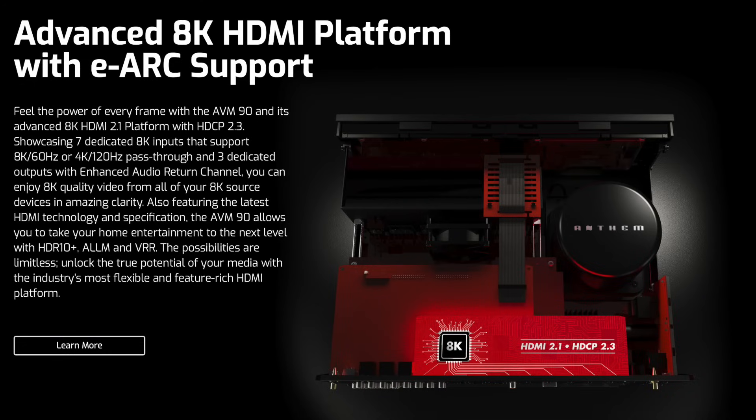The AVM90 8K sports seven HDMI 2.1 inputs with HDCP 2.3. There are two parallel HDMI 2.1 outputs on the main zone, which are ideal for hybrid TV and projector setups or feeding the main zone to another display.